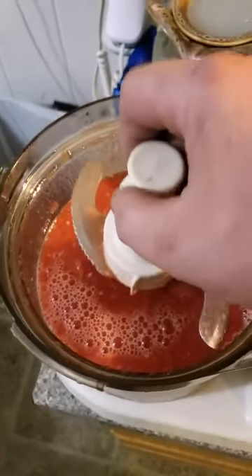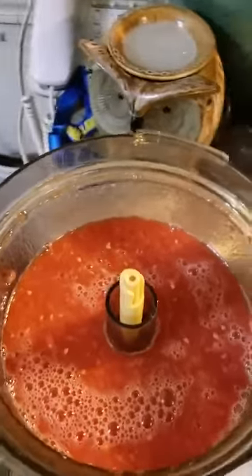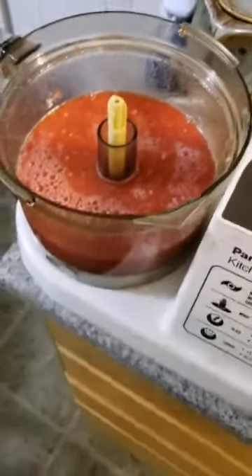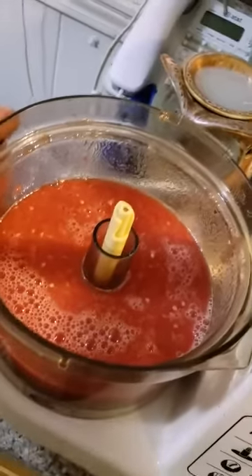You don't add water to the tomato gravy - you never do - because tomatoes have so much water in them. If anything, the old-fashioned way is you're boiling water out and making a thicker gravy. Adding a little can of tomato paste to anything is not going to hurt it.